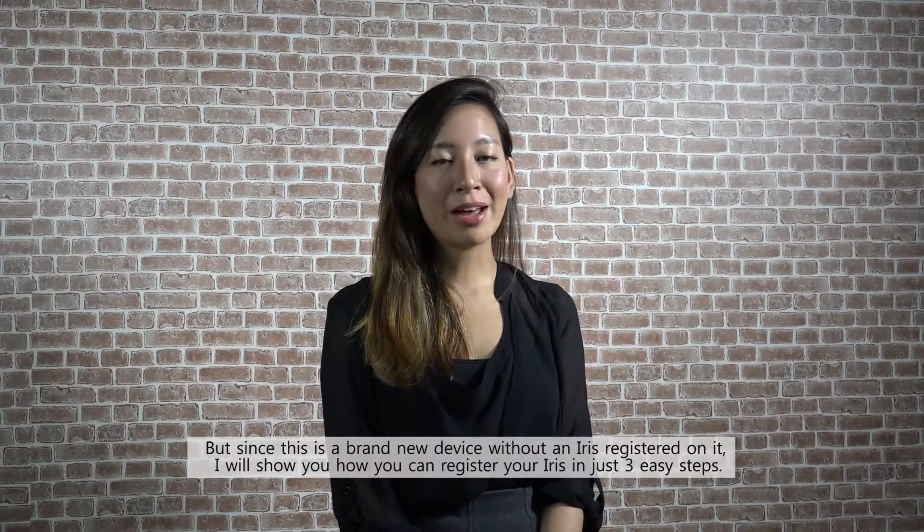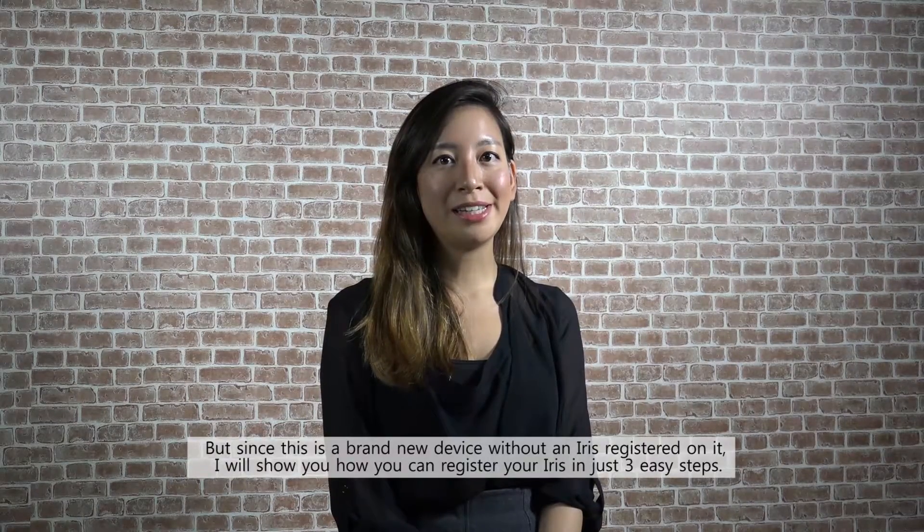Since this is a brand new device without an iris registered on it, I will show you how you can register your iris in three easy steps.